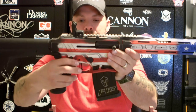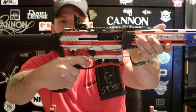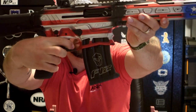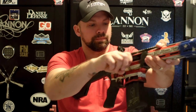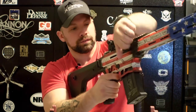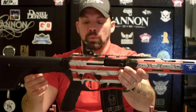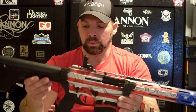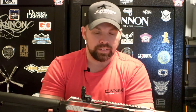The trigger is phenomenal. It's got a nice flat trigger and a smooth trigger pull — it is a quick break, and a nice crisp reset on it. You are feeling it and hearing the audible click, which is really cool.